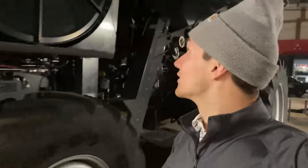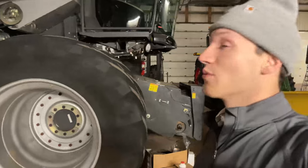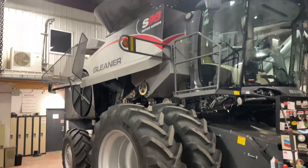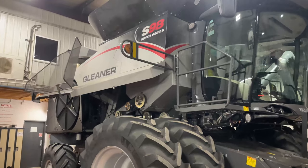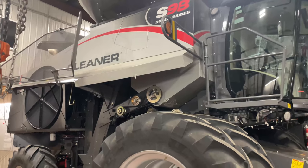We have something really, really cool to see. It's Friday at just after five in the evening and we got a cool combine that just showed up. As we walk into the back shop, we can see this beautiful Gleaner S98 getting its winter work done on it. This is the previous styling of the S98s before the 100-year anniversary.